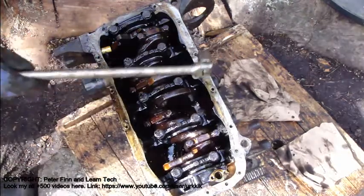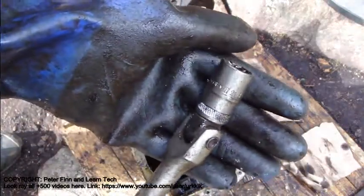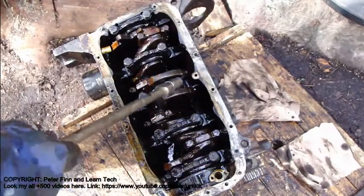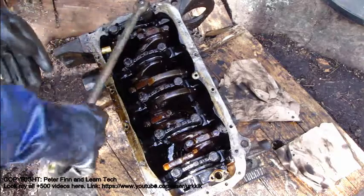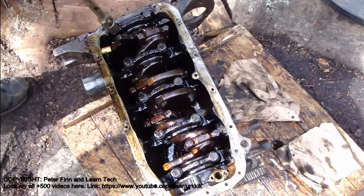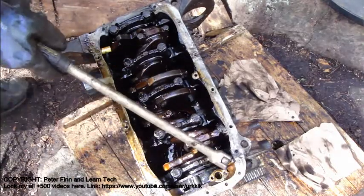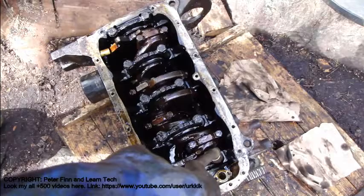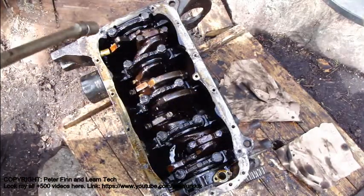This part here is the crank set, and we need a 17 millimeter socket first — it fits these bolts here. I start to open these bolts, and also in here, and then when I have opened all of these bolts we continue.